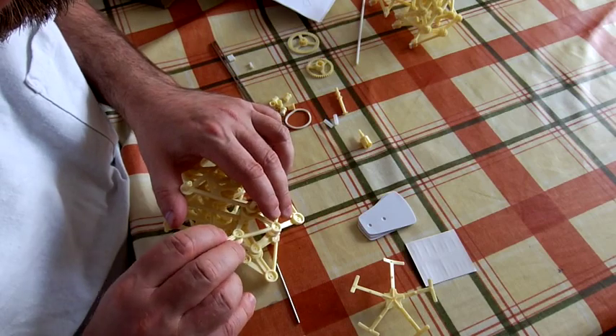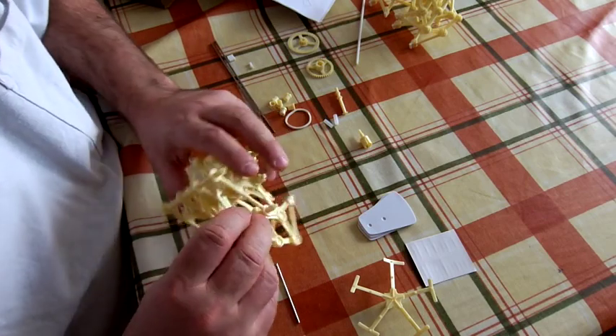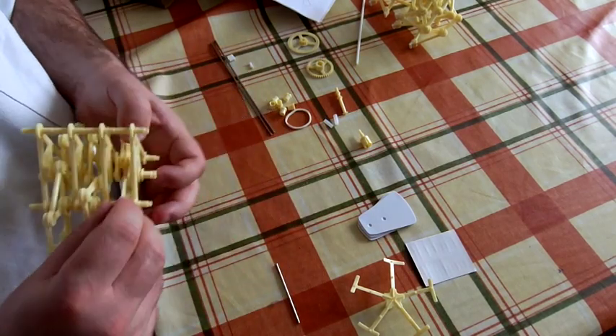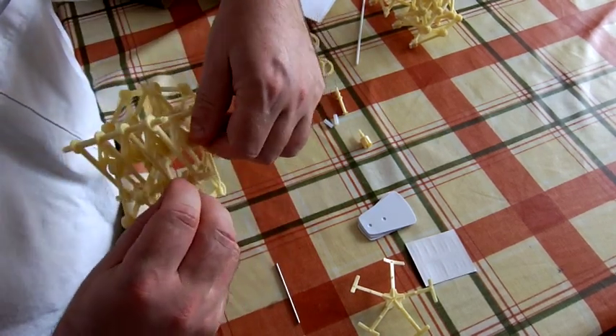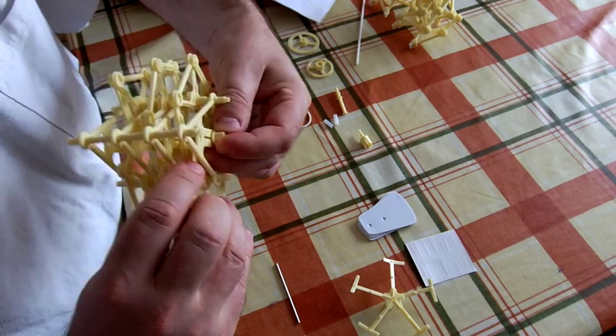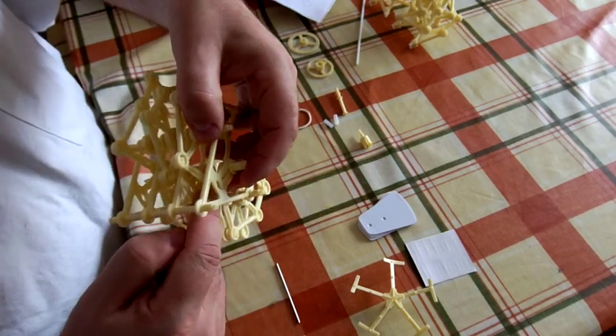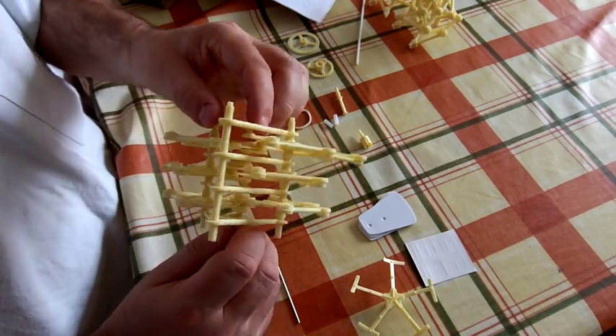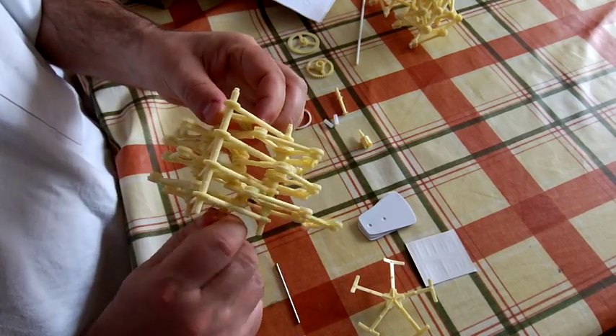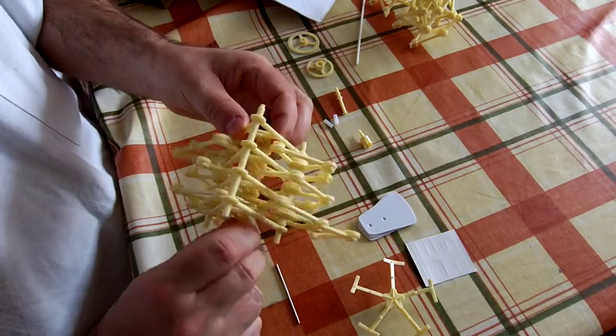After a little while you don't need the instructions anymore for the repetitive sections — it all gets a bit easier. It is very important to get the order of the clips onto the crankshaft right. If you don't get them in the right order they will interfere with each other, and the thing will still turn but it will jam as it turns.